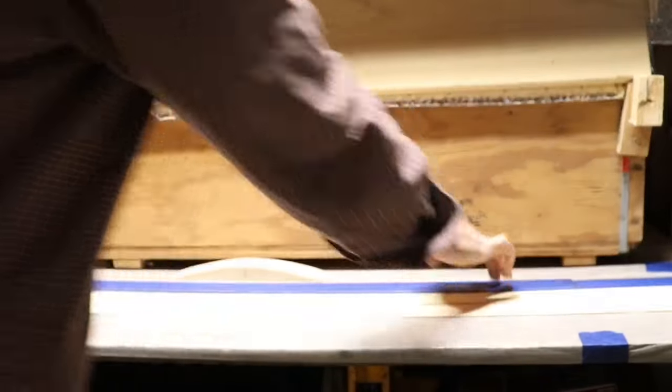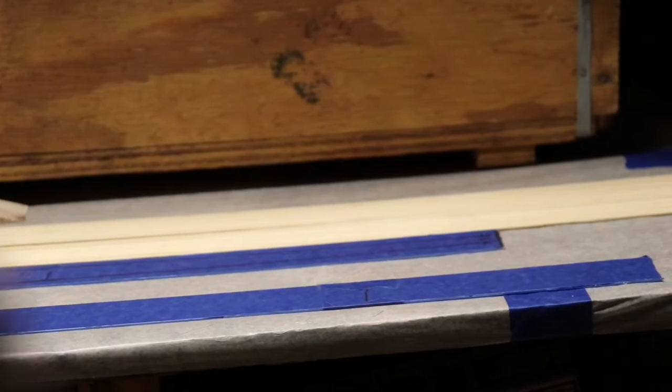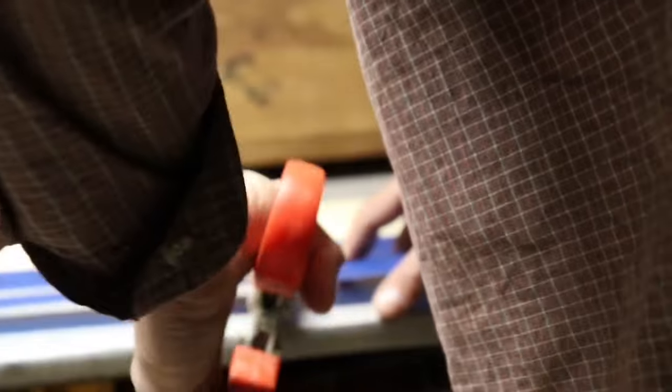Once I go with the first lamination, I can line it up on the second and mark where I need to, get the tape around it, and cut it to length as well. Then you can follow up with the bamboo pieces. All your laminations, of course, have to be the same length.